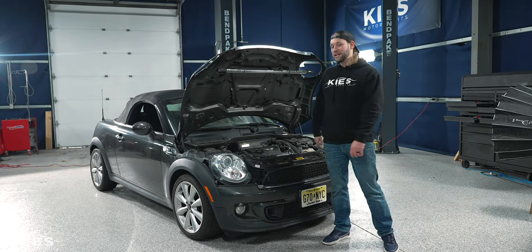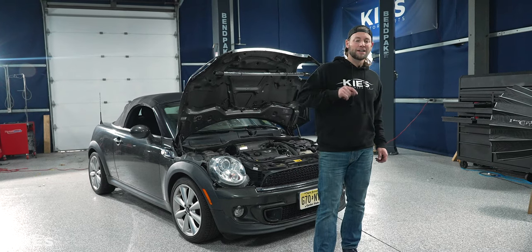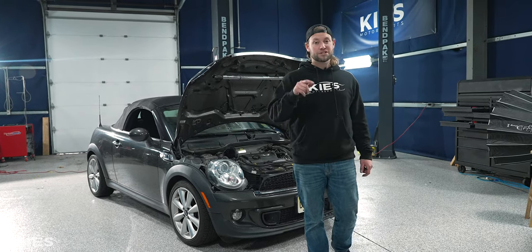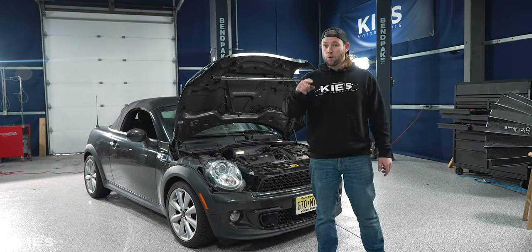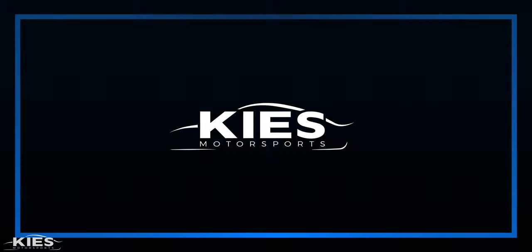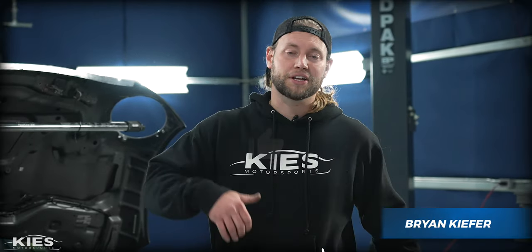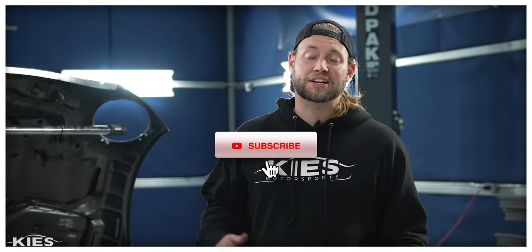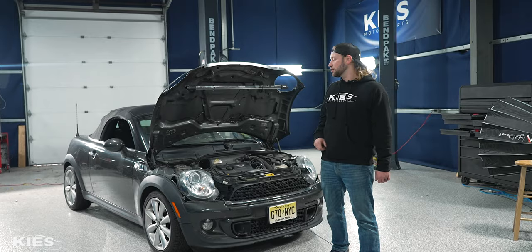This is our 2012 Mini Cooper S and this car is an absolute blast to drive. In today's video we're going to show you several of our favorite mods to make this car even more fun while maintaining its reliability. Hey this is Brian, thanks for watching Kings Motorsports. If you like our videos give us a thumbs up, make sure to subscribe and check us out at kingsmotorsports.com.